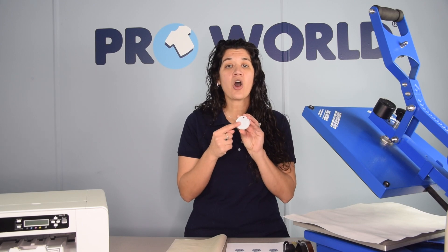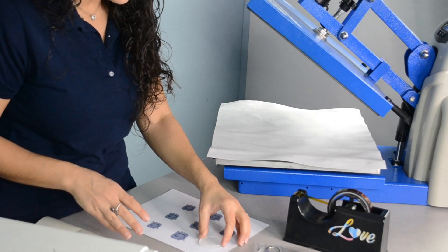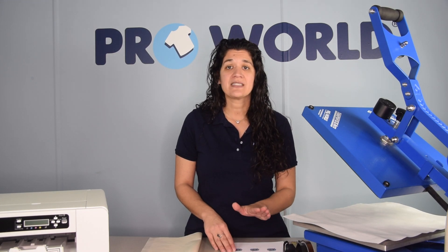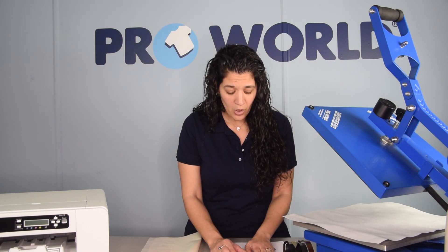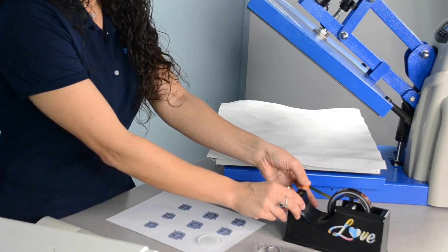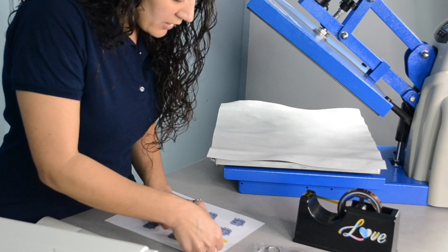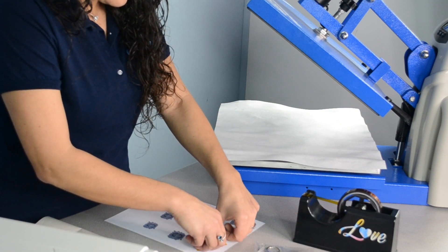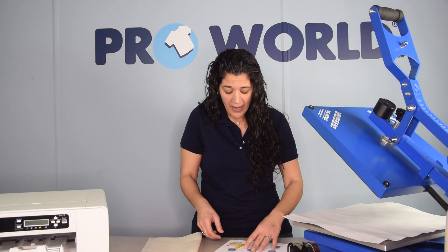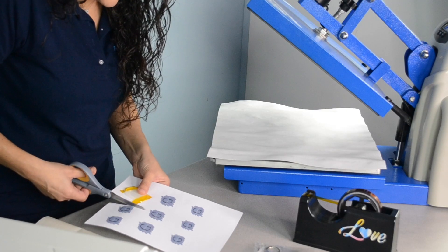We'll be printing on the white side and you're going to take that and place it face down on your print. The sublimation print is non-mirrored, so exactly as you want it to look on your keychain, that's how it should be printed. We're going to take a piece of transfer tape and put it on either side to hold the paper and the acrylic keychain in place. And if you have multiple designs on the sheet as I do, trim that out before we put it in the heat press.